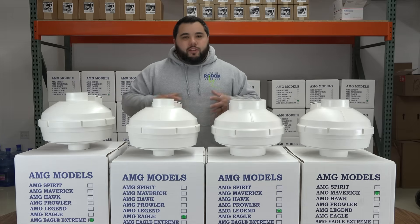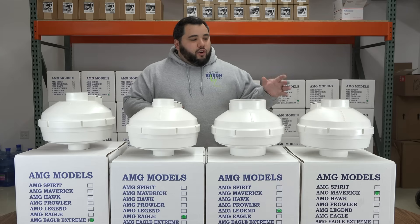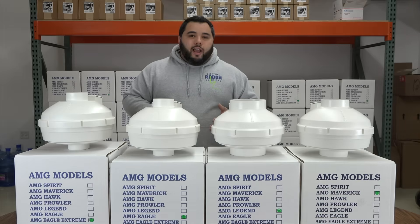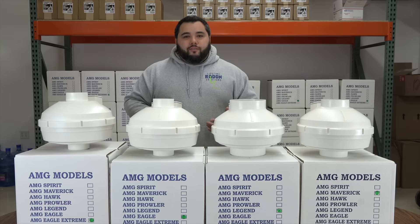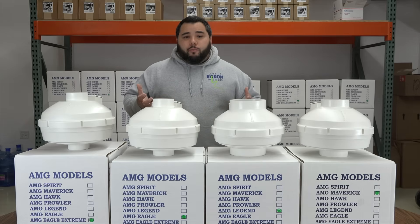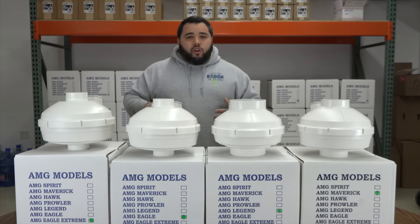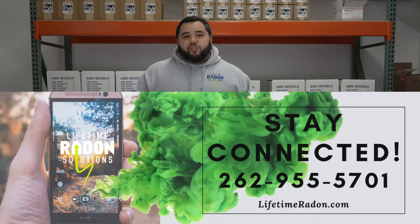I hope this has been informative. I know some of this stuff is a little more high-level, but a lot of our customers just want to know the difference between these fans. We wanted to put this together to give you an idea that not only do we have your main option, but we have a whole arsenal to attack whatever problem you have — whether your home is new construction or built in 1848. We've mitigated it and we've always gotten the levels down. In more than 20,000 homes we've mitigated, there hasn't been a home we weren't able to figure out. If you have any questions, do not hesitate to reach out. You can call us at Lifetime Radon Solutions at 262-955-5701, or check us out at lifetimeradon.com. We're happy to help. Thank you so much and have a great day.